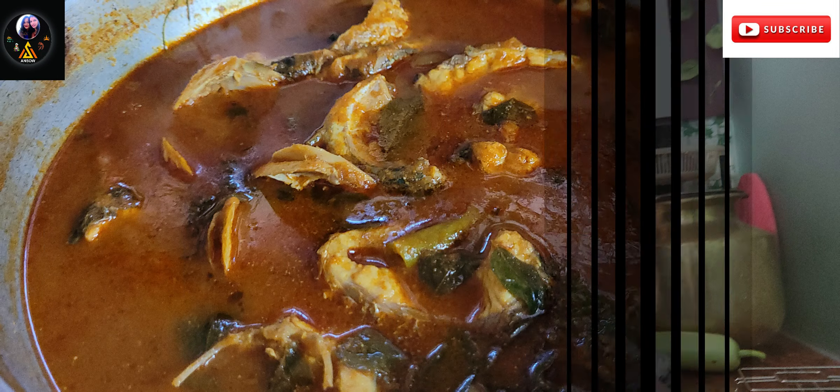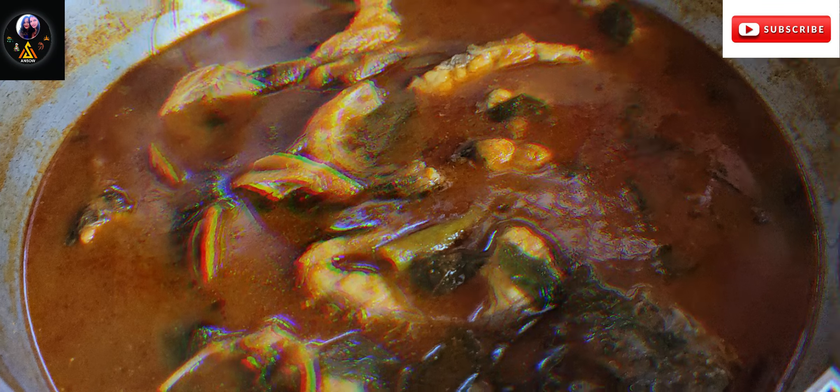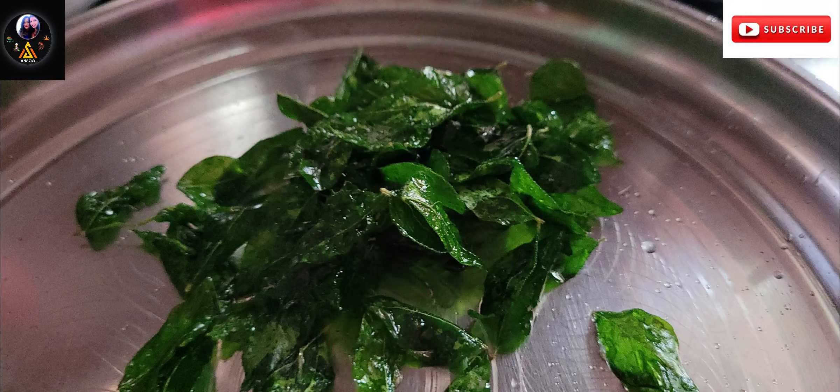This is a very simple fish fry. It is a simple recipe. I will try to show the fish curry in the video and simplify it for you.